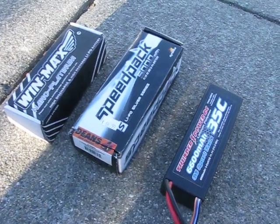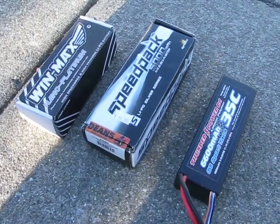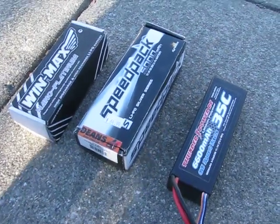Hey, what's going on? This is going to be my battery comparison test video.